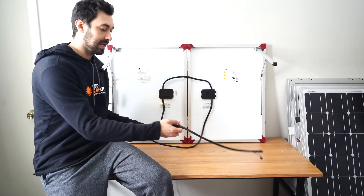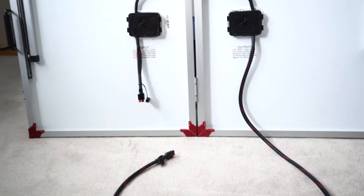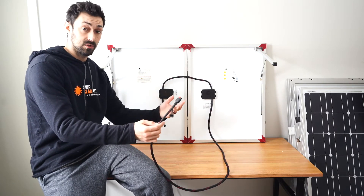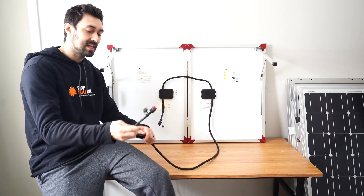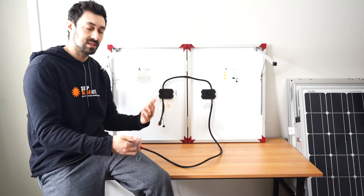Off the back of your panels you're going to have the longer piece and the shorter piece. To connect your panels together, you take the longer piece from your first panel and snap that into the shorter piece from the second panel. If you have more than two panels, on the second panel you'll take the longer piece and connect that into the shorter piece of the third panel, and so on — that's how you're connecting all your panels in series.